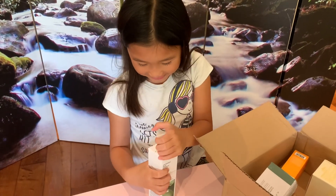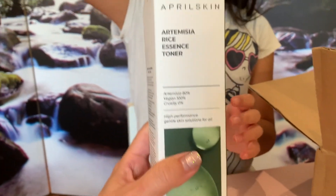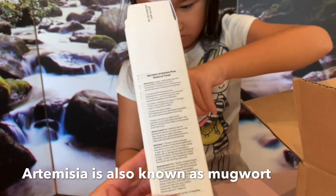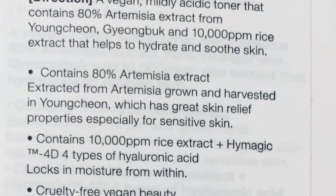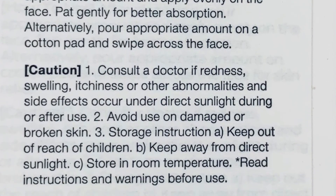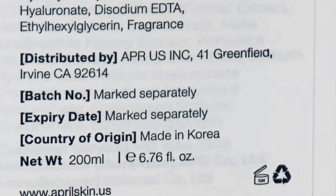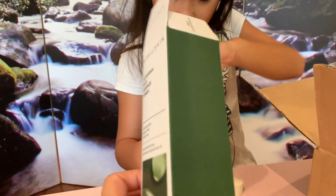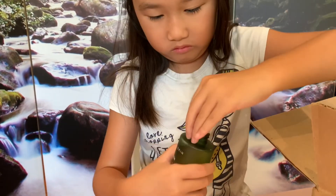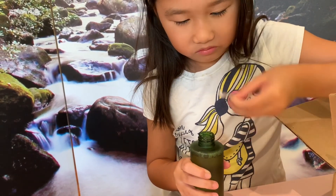We're moving on to the next one. Let me take a video of the cover. So this is Artemisia Rice Essence Toner. I really like Artemisia because it's really good for women. I haven't tried this particular toner yet, but if it all works out I'm definitely going to switch to this one. Because this is supposed to be all natural — it's 80% Artemisia and 100% vegan.